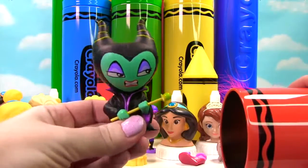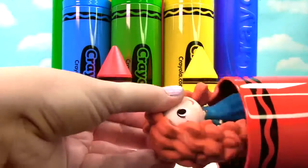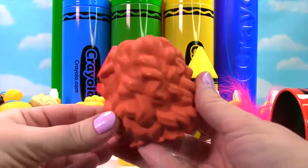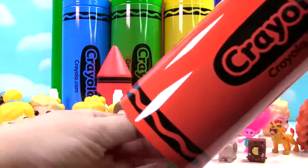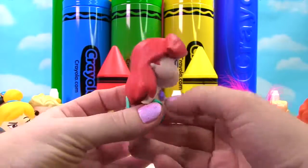Well, let's keep going. We also have Merida. She has red hair, just like our red crayon. And so much curly hair. I love it. And we have Ariel. She also has red hair.